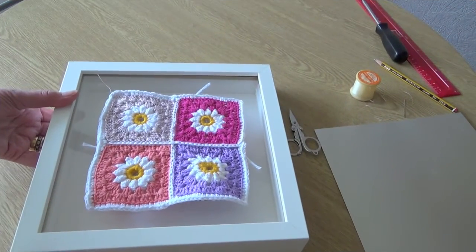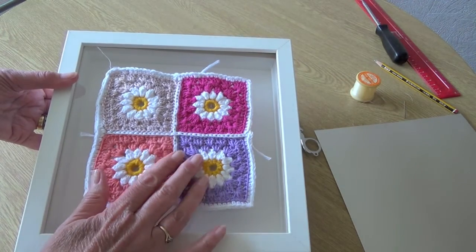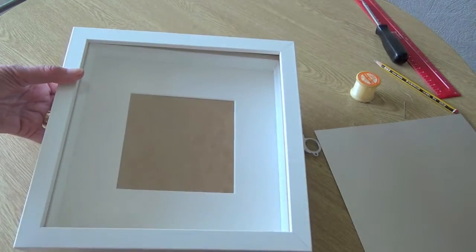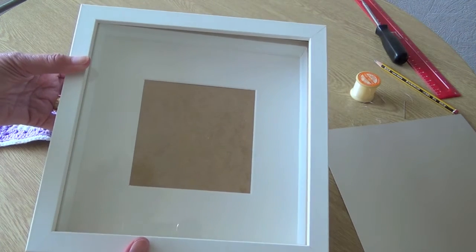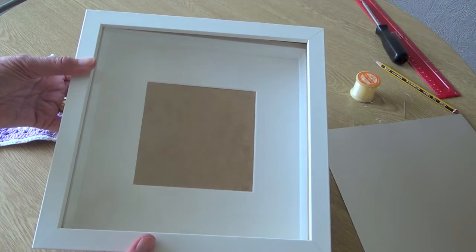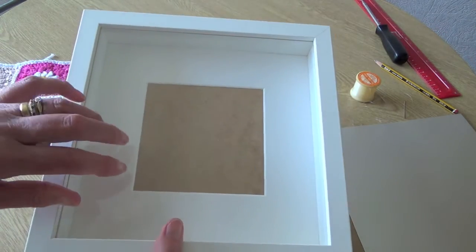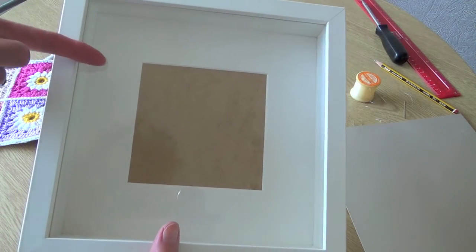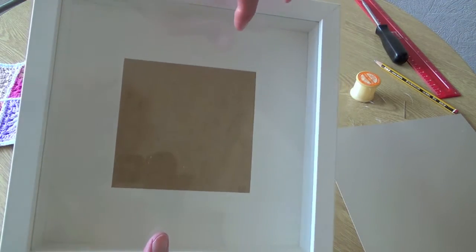What you need to begin with is a frame that will take the size of your squares, so you need to make your squares and join them together and then find a frame that will fit. I like these frames — they're from Ikea, they don't cost too much. This one is 20 by 16 and it was £3.50. What I like about these frames is they're very deep — you've got the glass at the front and you can either have the picture close up to the glass or you can have it far back.